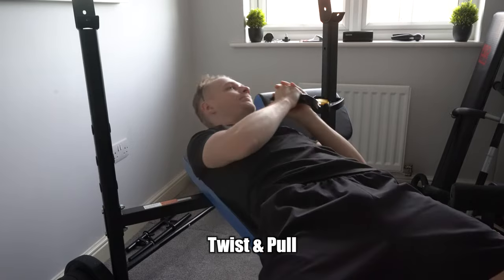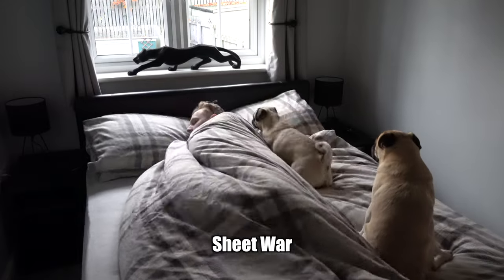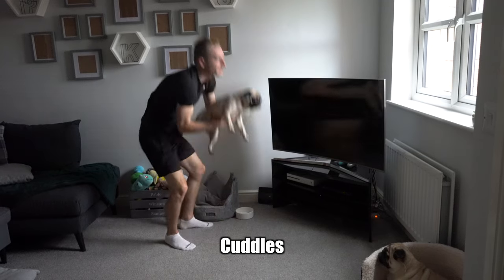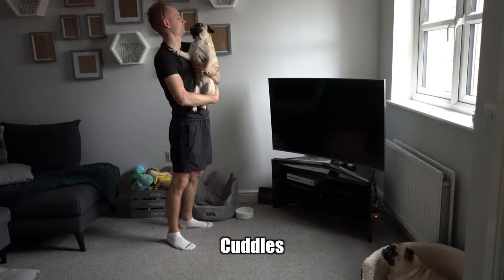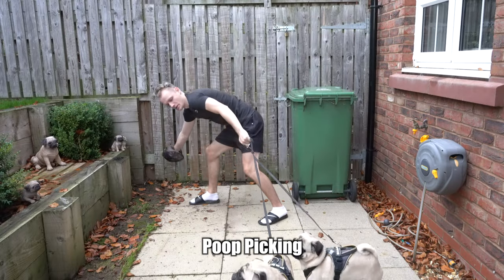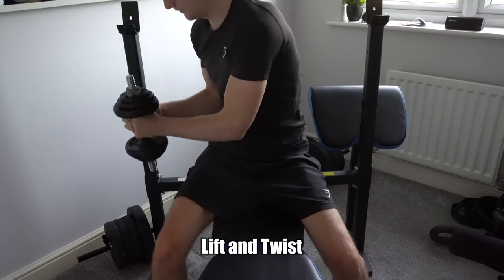So I've decided to create my own exercises which help out in real life situations.